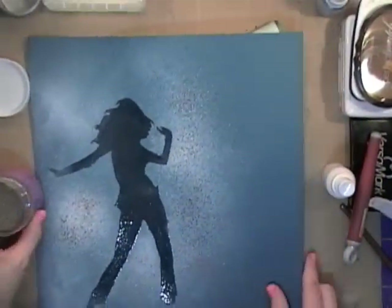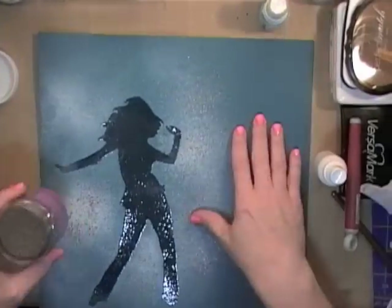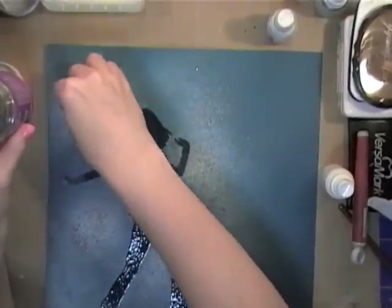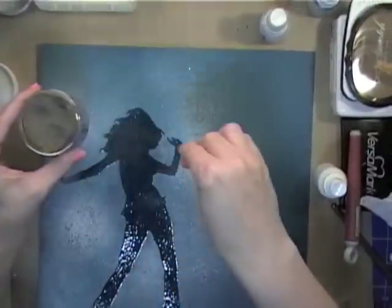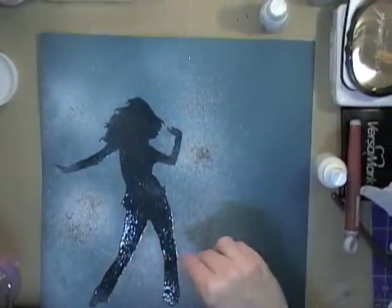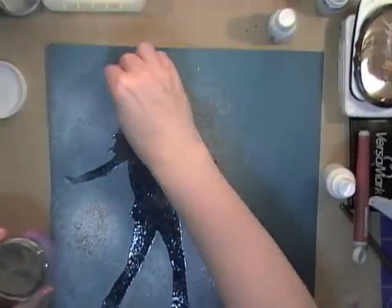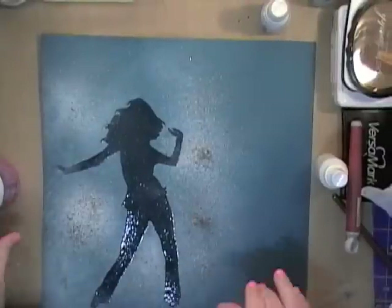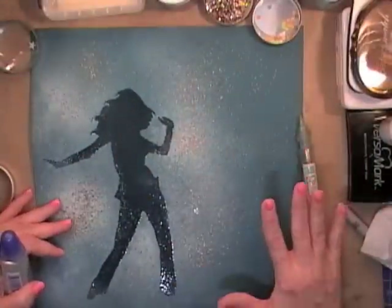We have a pretty good party going on here — you can see lots of little confetti. I'm going to add some pewter Ultra Thick Embossing Enamel just because I have it. Really one color of this would be plenty, but I want you to see what the effect is. I'll heat it up so you don't have to wait too patiently while I melt the ultra thick, and I'll come back and show you the results.